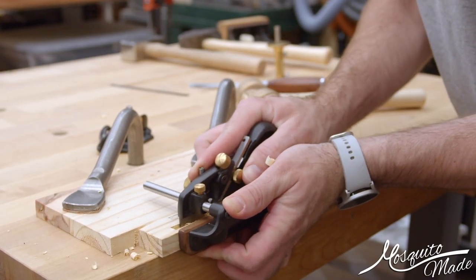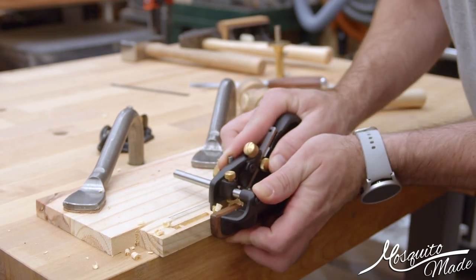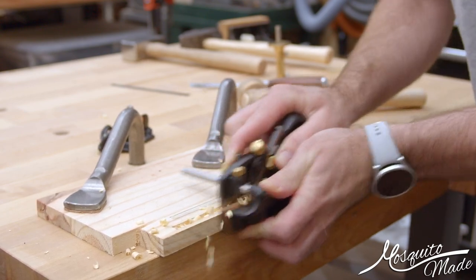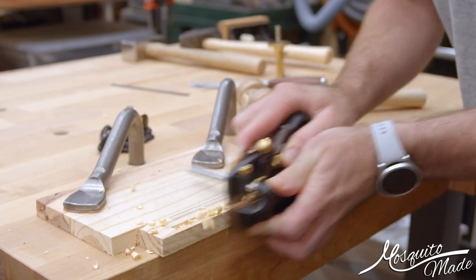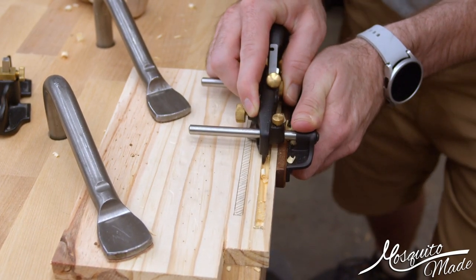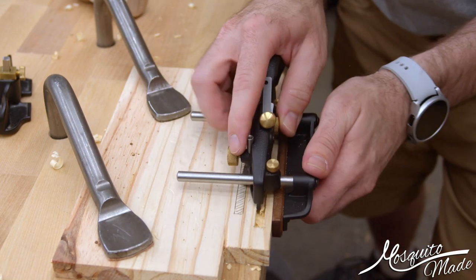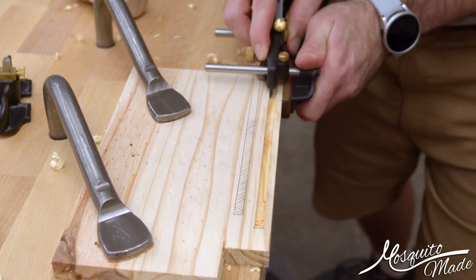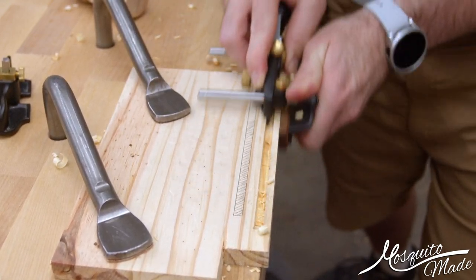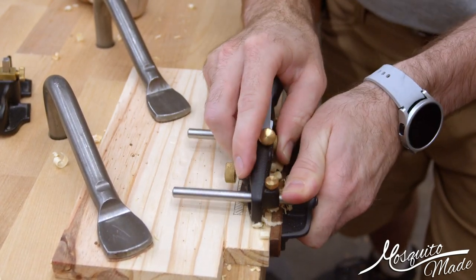This is one way to do a stopped groove, especially when the entry side is still open — you're basically plowing a groove where you're making a false end for the board. The only thing to keep in mind is to make sure you don't accidentally ram the plow plane into that end too hard, because you can damage it. Depending on whether that end will be visible, you might want to leave a little bit that you can clean up with a chisel at the end.